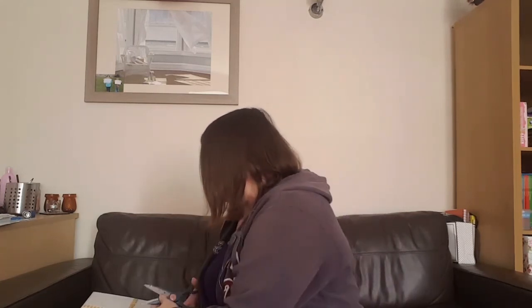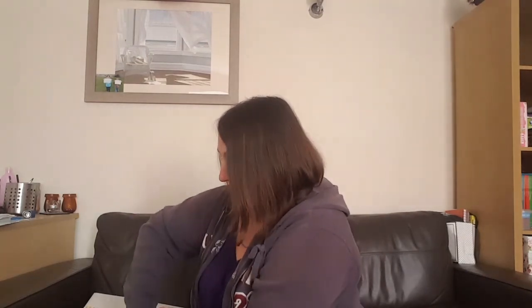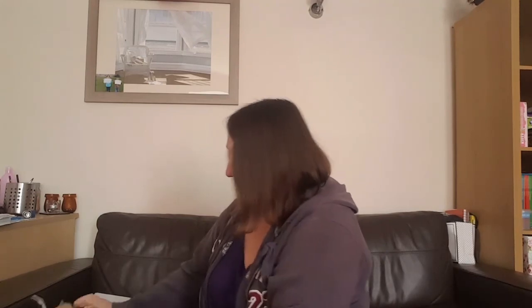Hello. I subscribe to a sewing subscription box from Sew Sew Fabrics. They're based in Bexley Heath in Kent. I've subscribed to them for quite a while now and I have done some unboxings before. So if you're interested in maybe getting a subscription, you can have a look at those and see what type of things they include. This is the latest one - this would be October's one. Maybe I should have been prepared to open it before. I always like it when people properly unbox everything.